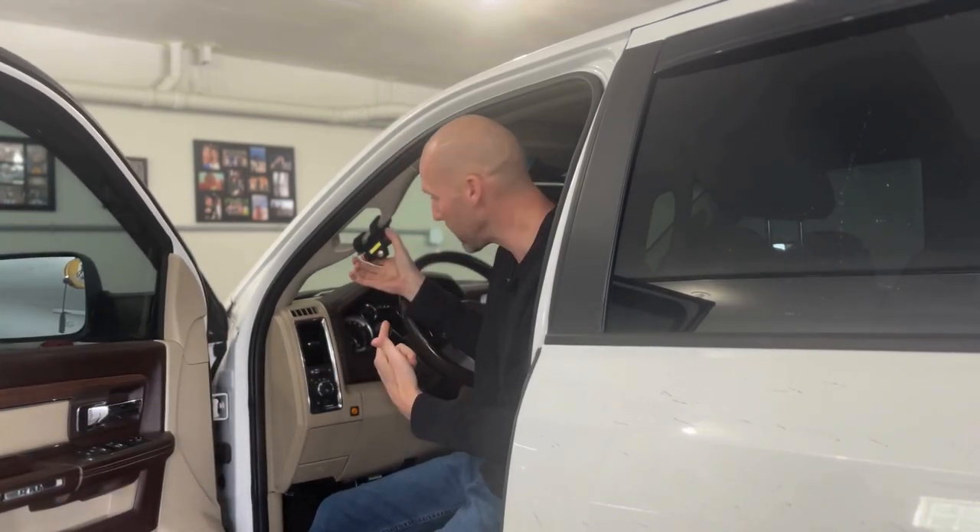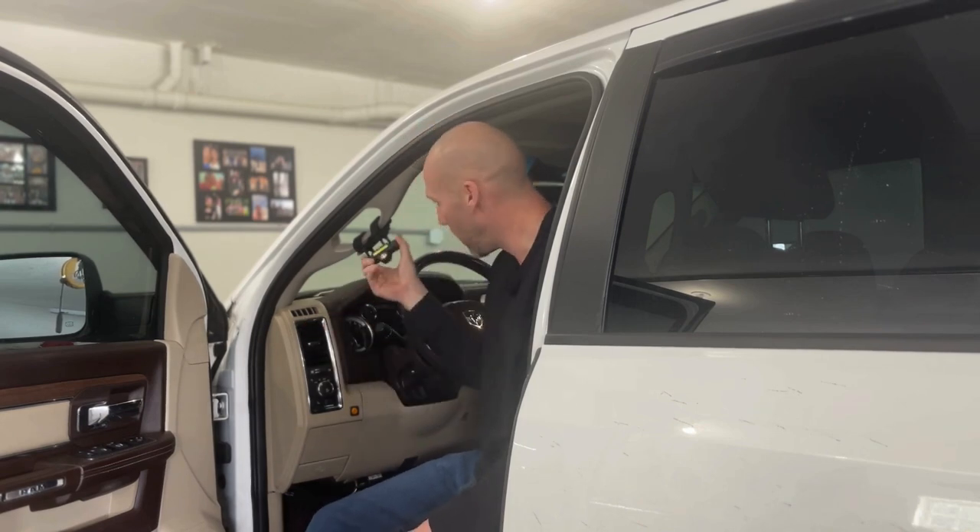You have no excuse not to have a charged flashlight on you at all times. Buy a bunch of these - put one in your truck, one in your side-by-side, one on your motorcycle, keep one in your wife's car. Have a charged flashlight ready to go wherever you are. Obviously you don't need it as a dome light if your truck already has one.